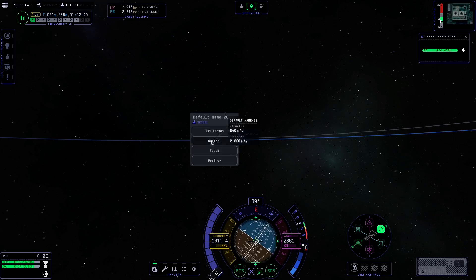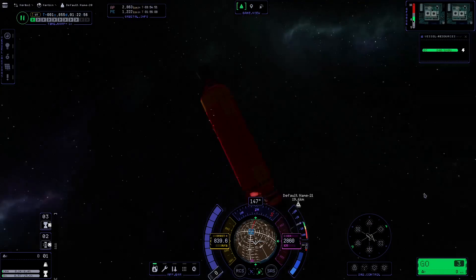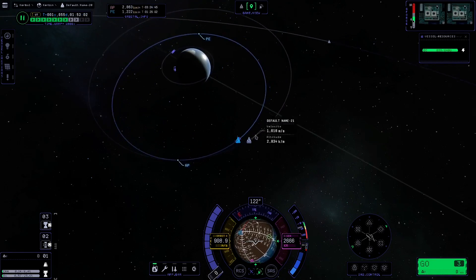And there we have it. We have one up in Keostationary orbit — that one will hover over the same spot hopefully forever. There will be some drift since I'm not perfect, but the next step is to get the second one up in orbit.